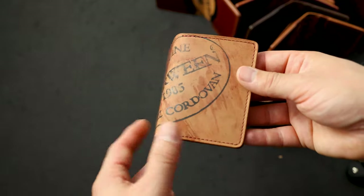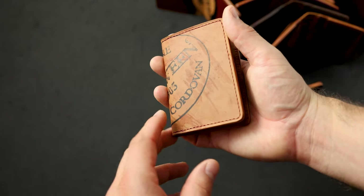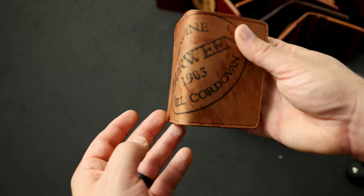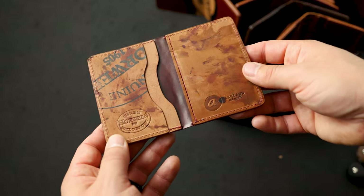Here's a great example of the Horween ink stamp on a Bugs Moran in reverse color number eight shell cordovan. We like the reverse because it shows off the ink stamp and those random dye marks. Let's have a look at the inside where we have more reverse shell cordovan.